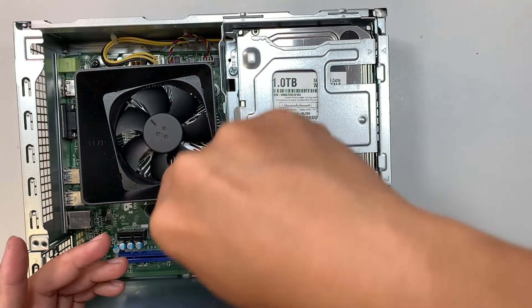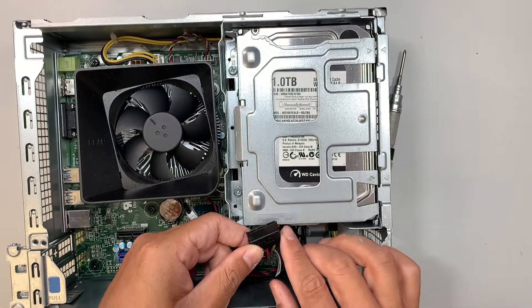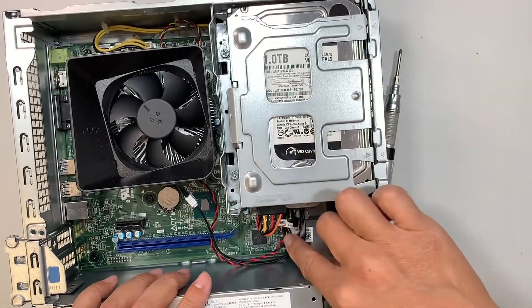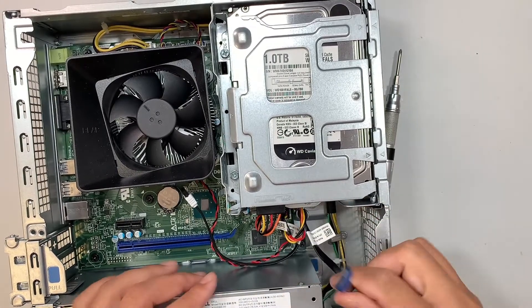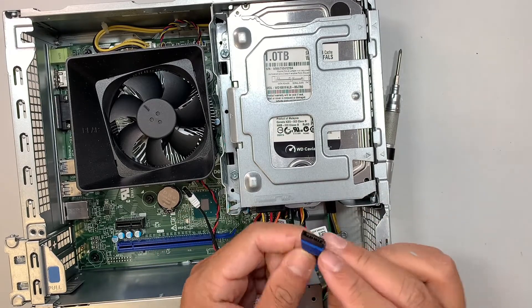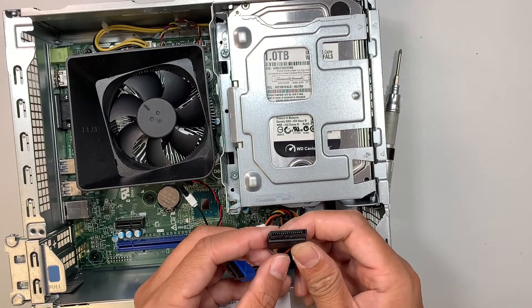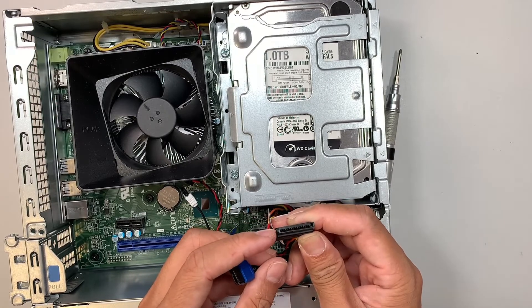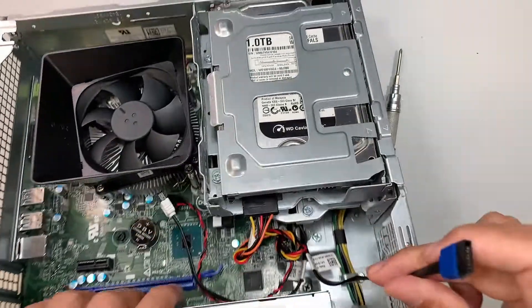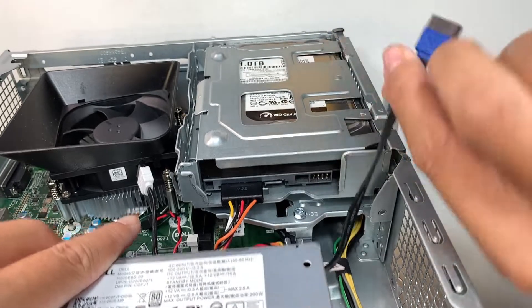You're not done yet — you need to connect the power cable and the SATA cable to the hard drive. On the power cable, look carefully for the little extra gap; that side goes into the hard drive. The SATA cable also has a little gap on one side that needs to match the corresponding connector on the hard drive.